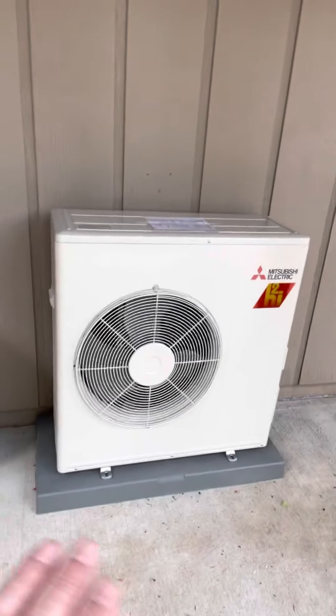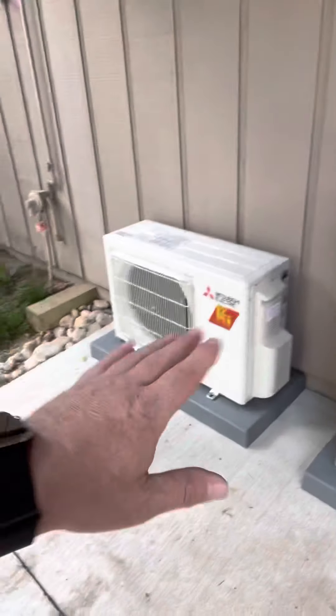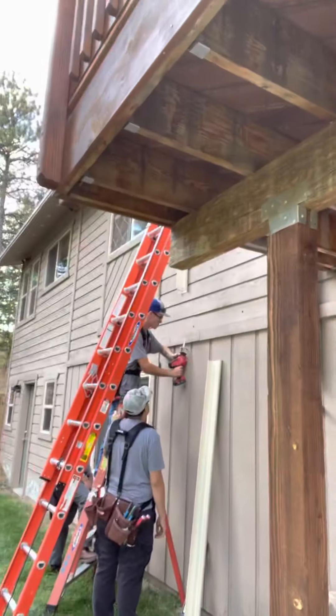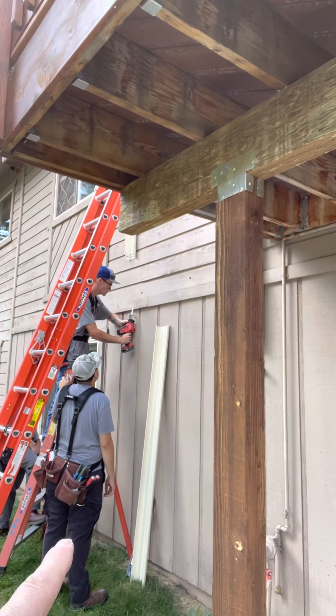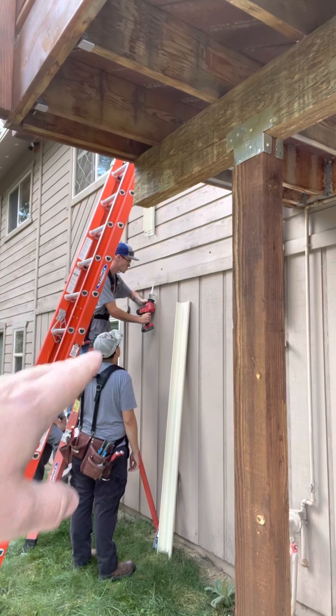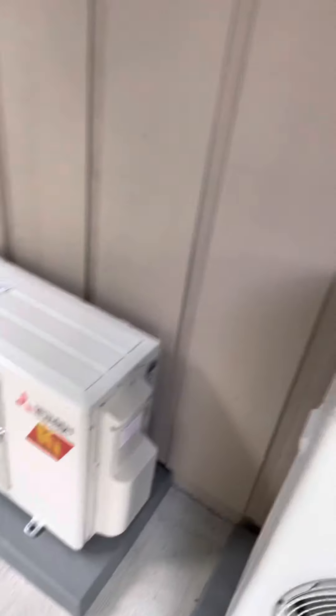These are two hyper-heating units — one's going to do a large living room area and the other one's going to do a bedroom. The guys right now are actually cutting out some trim because we're running the line set hide down, and it's going to basically go right inside that little nook that he's cutting out. Then we're going to come over along the bottom just below this gas line and then tie it into this unit.